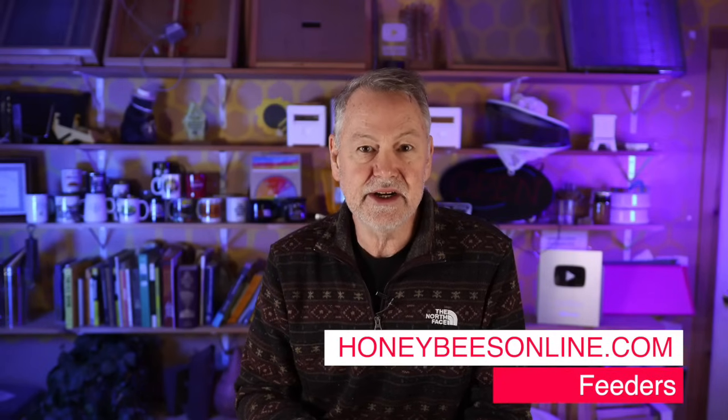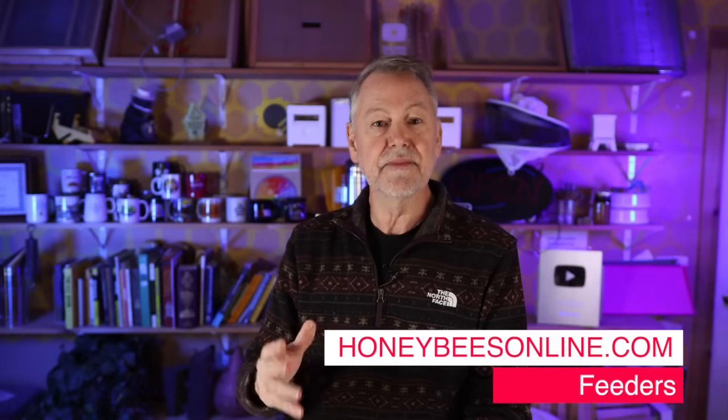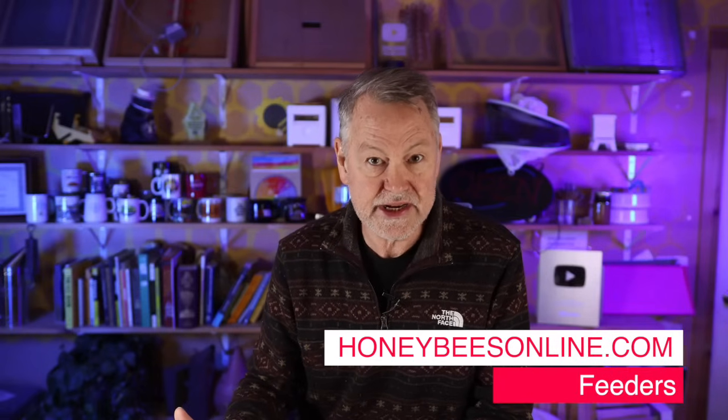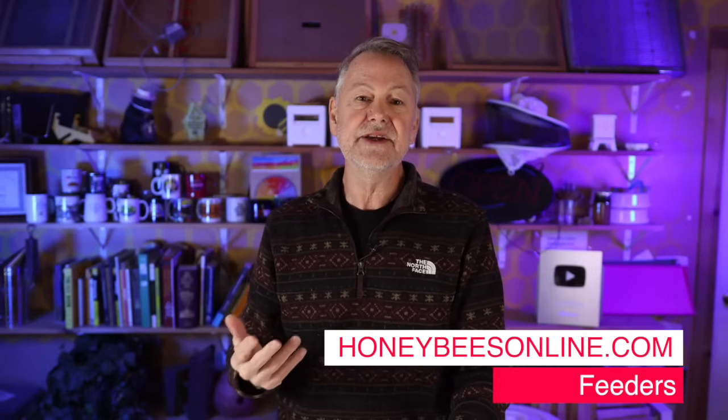Brad's other question was about where to find the recipe for our candy boards. It has always been on our website — honeybeesonline.com. Look under feeders, then look up the winter bee kind. They're available, you can actually purchase the winter bee kinds — we've got those back in stock. You can look under the winter bee kind product description, go all the way to the bottom, and you will see the recipe that we recommend.